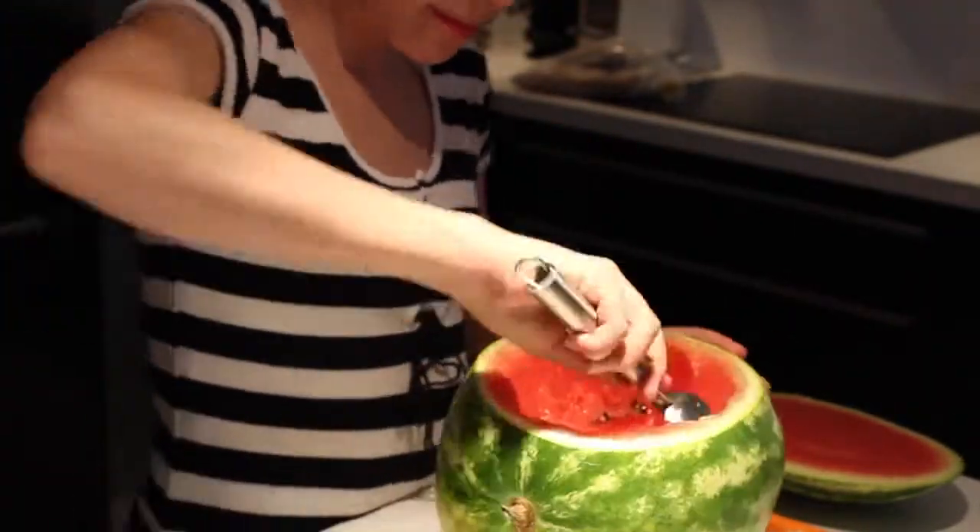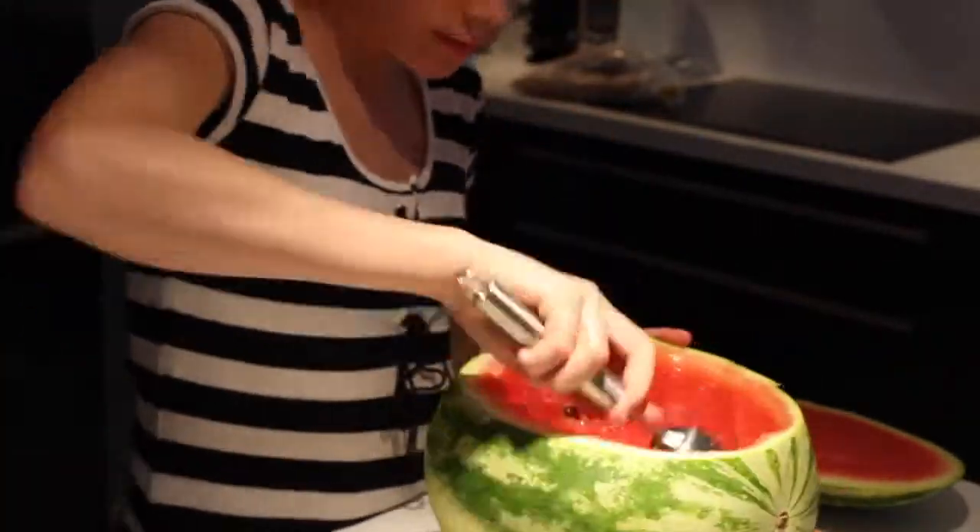I'm gonna use this ice cream tool to scoop everything out.